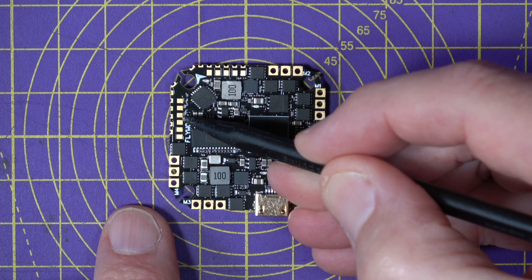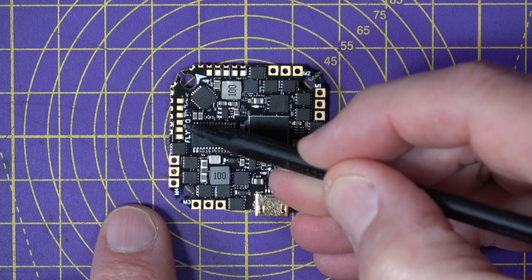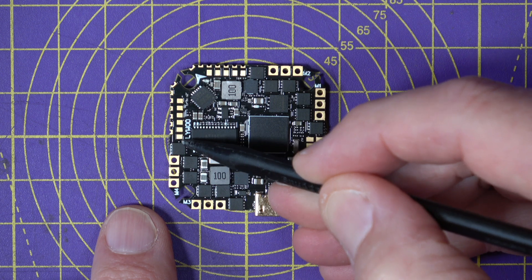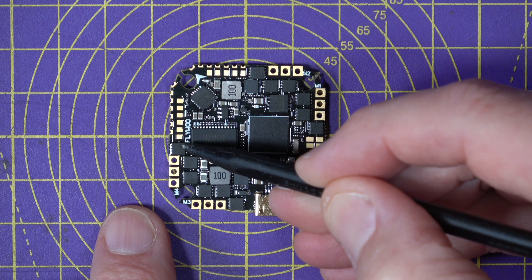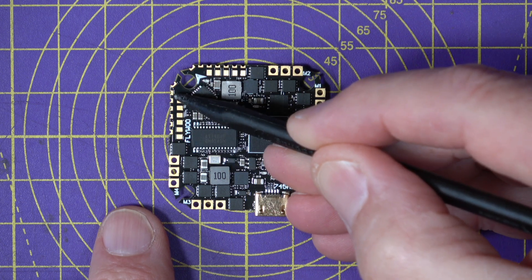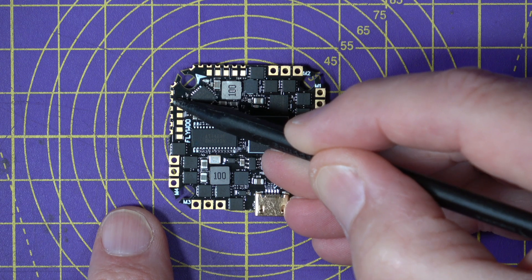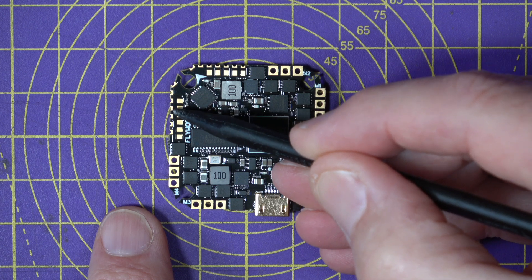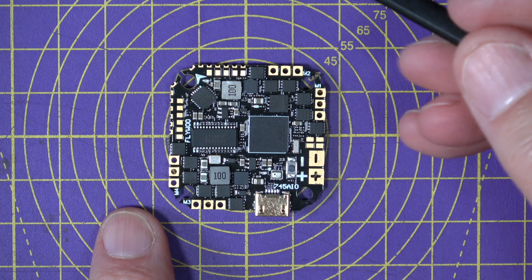There's 4.5 volts and ground which you can use for powering a VTX or whatever you like, and the bottom two are the output and input for UART2 — RX2 and TX2. On the outer pins you've got the camera input and 5 volts to power your camera, along with ground, so that's all you need to power an analog camera.